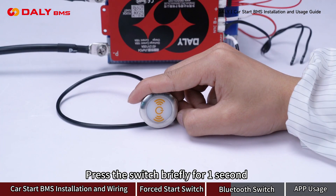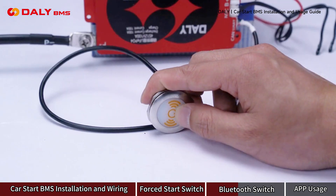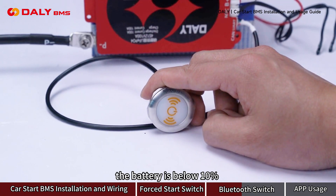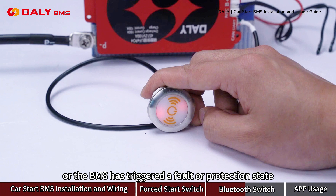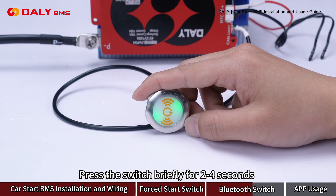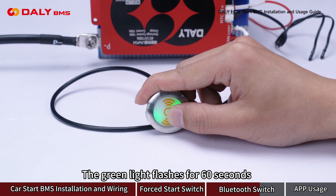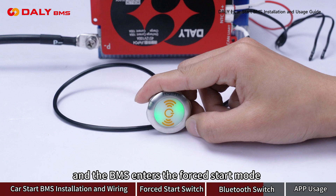Press the switch briefly for 1 second. If the green light turns on, it enters the working mode. If the red light turns on, the battery is below 10% or the B-MAS has triggered the protection state. Press the switch briefly for 2 to 4 seconds — the green light flashes for 60 seconds and the B-MAS enters the full start mode.